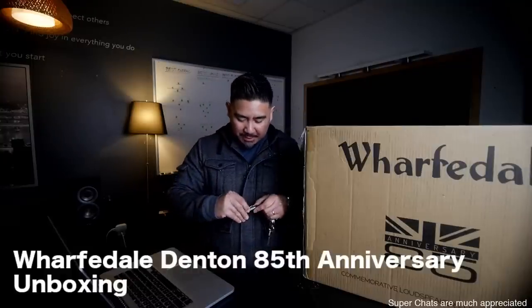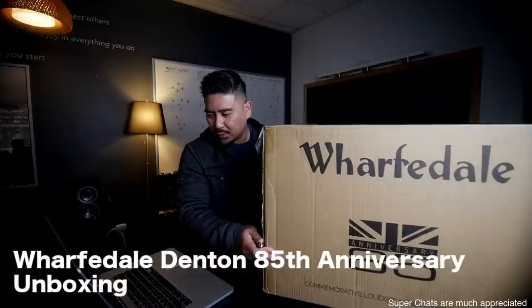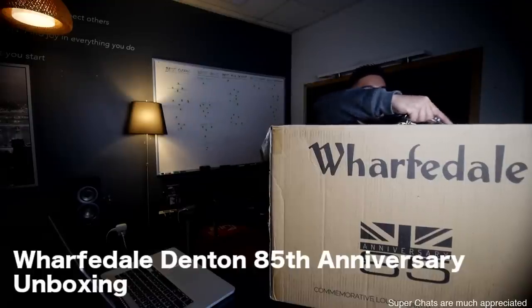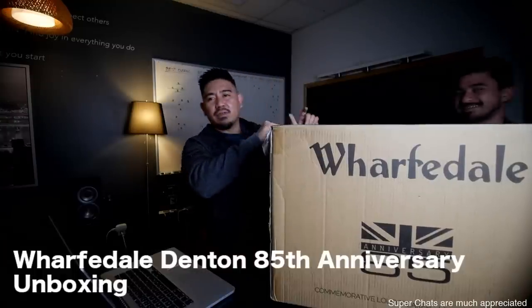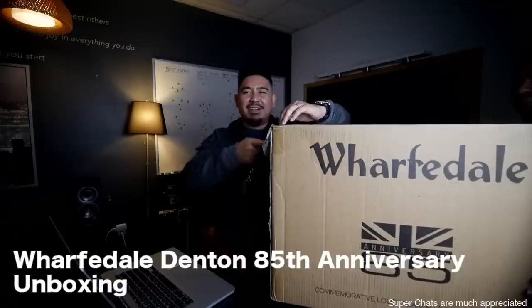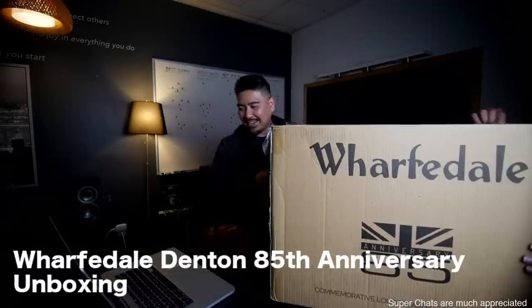So let's open this up and see what's going on. The folks at Wharfedale sent this over — it's a pretty big box here. I'm going to take my time with this one. I don't want to drop these, I might need your help, Lance. I don't want you guys seeing my address. These came with gloves. I don't want to wear these gloves — look at these, Michael Jackson gloves.